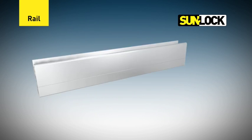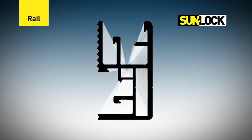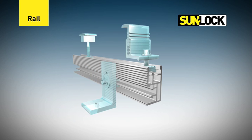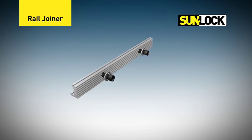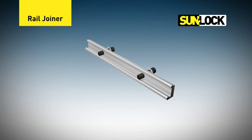The second assembly is the rail. The rails are the main component of the SunLock system and feature a profile that allows simple attachment and adjustability of each component. The third is the rail joiner, which is used to join multiple rails together to suit the length of the array.